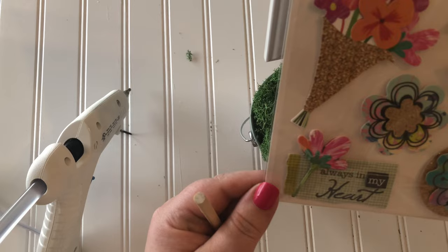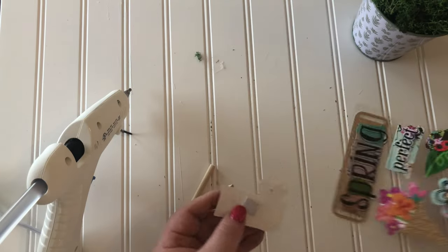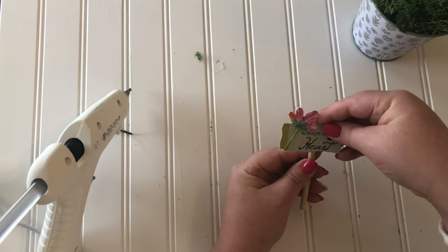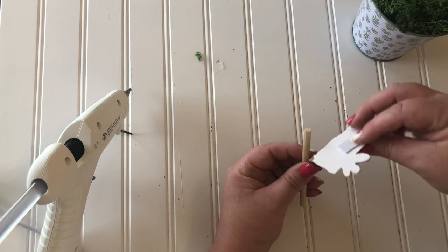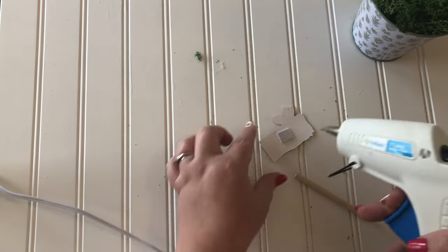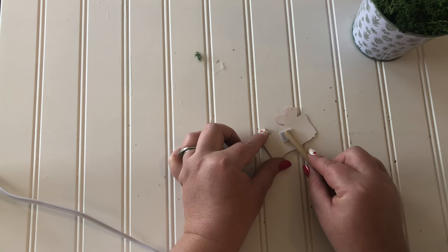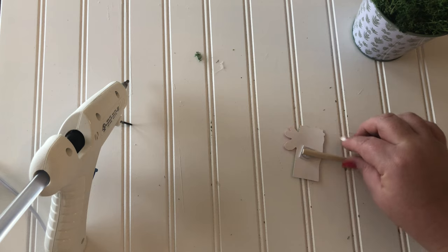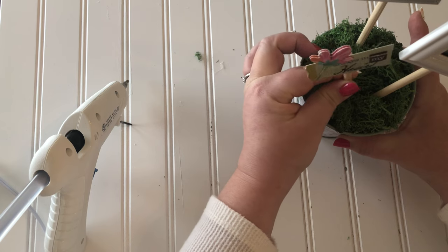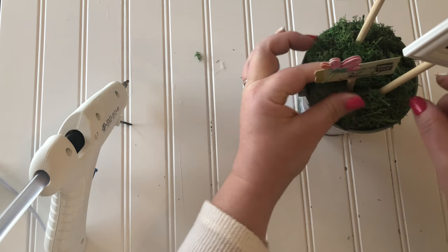For a final added touch, I'm using a 3D sticker from the Dollar Tree that pops out and already has a sticky backing. I didn't expect it to be sticky enough to stay on the wooden dowel, so I attached the dowel to the sticker with hot glue. Then I put the little sticker down inside the pot — I had to go through a few layers of moss so it was a little tough getting through, but it did go.